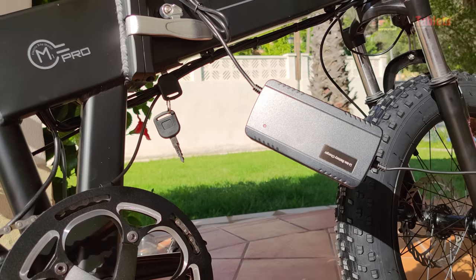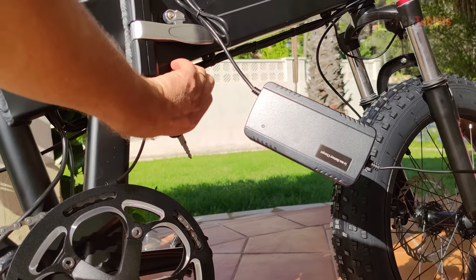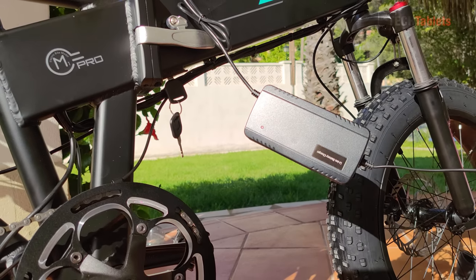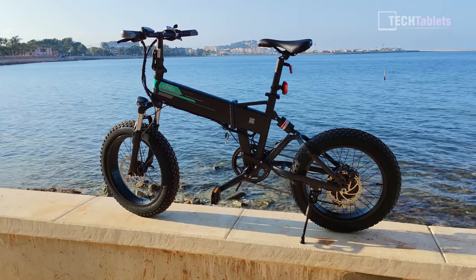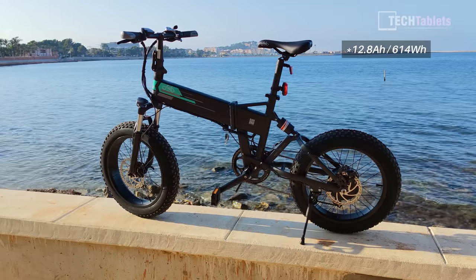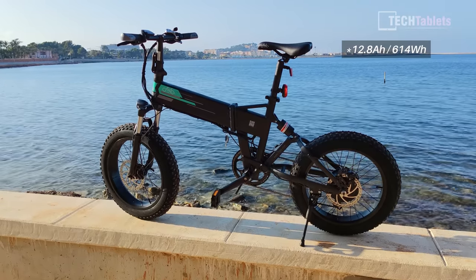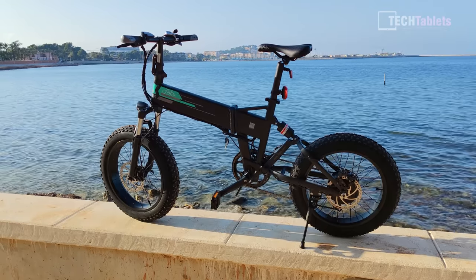The charger does have a fan in it — it's a fan-cooled charging brick and you will hear it humming away, but it doesn't get hot at all, which is good for safety. The M1 Pro is a bit heavier than the M1 because of the larger battery capacity — 12.6 amp hours or 614 watt hours — and the bike is about 25 to 26 kilos.